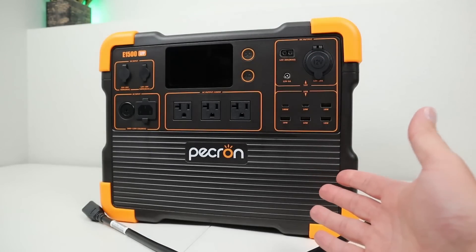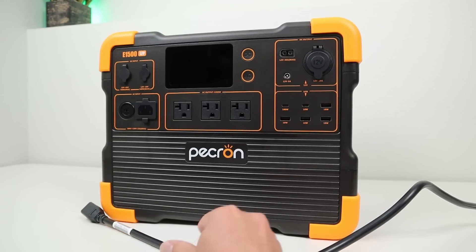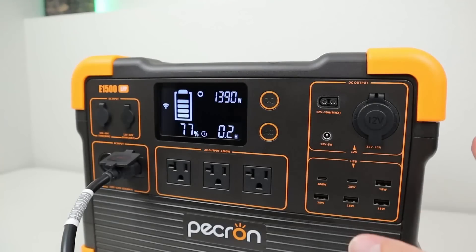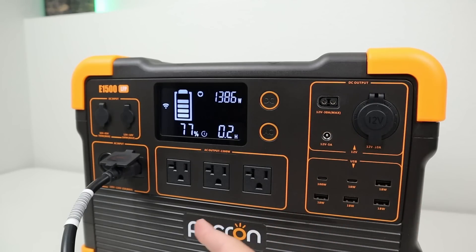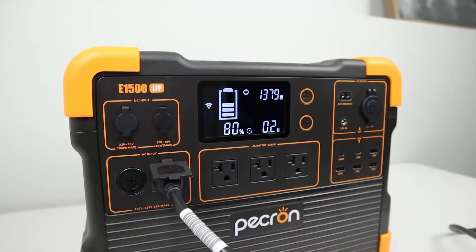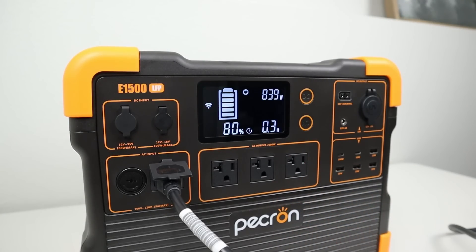The fastest way to charge the Pekron E1500 is using the AC charging cable, rated up to 1,400 watts. With the cable connected, we're charging slightly under 1,400 watts — the advertised charging speed. This is so much faster than the older charging bricks. Once the power station hits 80%, the charging wattage automatically drops from 1,400 down to around 800 to 850 watts — and you cannot make it charge at 1,400 watts above 80%.